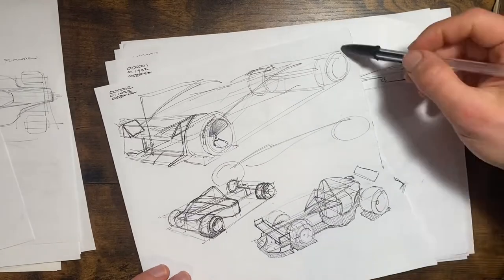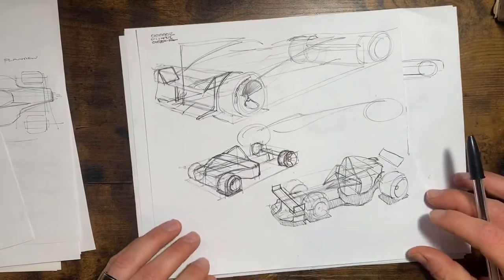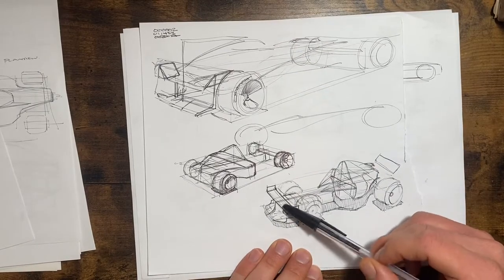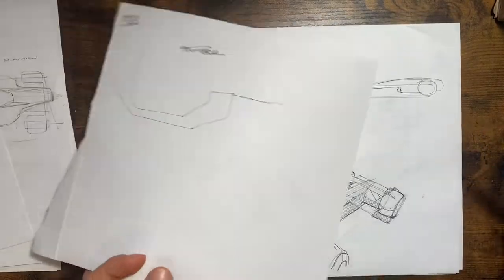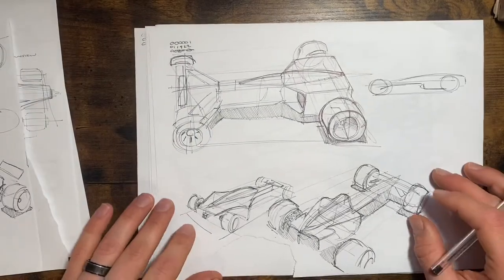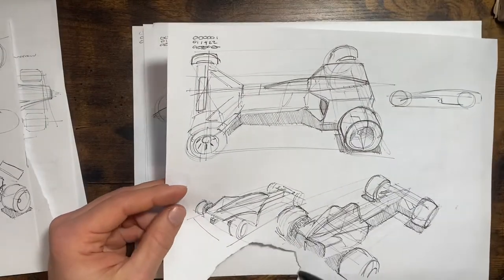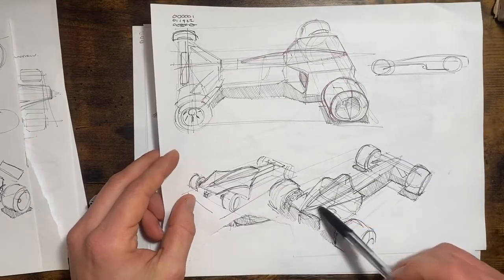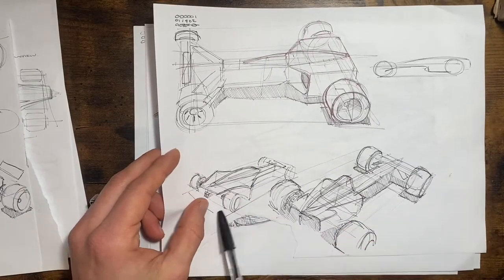These are some of the earliest pages — you can tell because I used the other half for something else and then ripped it off. Same type of study. This little double wing in the front is kind of interesting. There's something important on the bottom of this page — an interesting view. You can tell I did it once, got it wrong, and then tried to do it again.